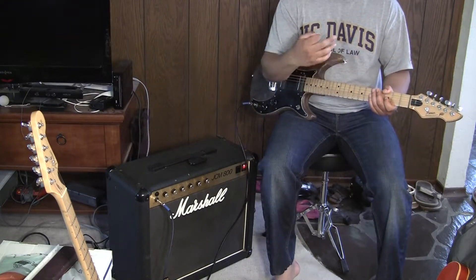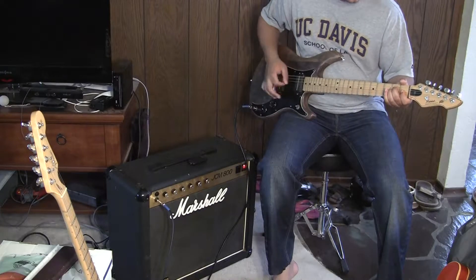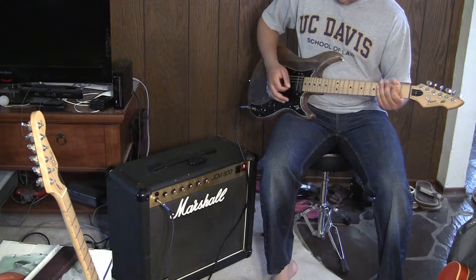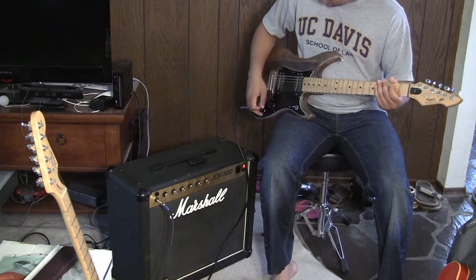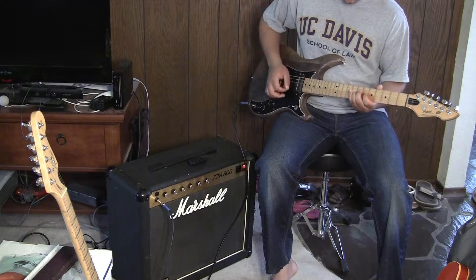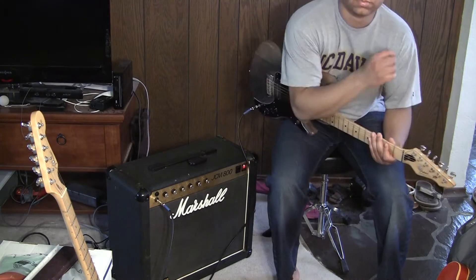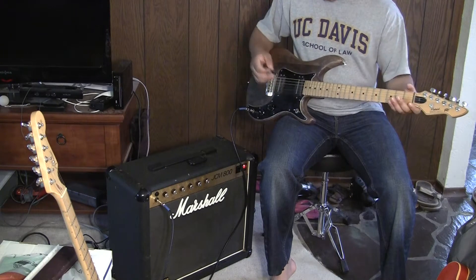So the front position has a lot less bass than the middle and rear positions. Here's the toggle switch all the way up, middle, and back, and the tone all the way rolled to zero. And once again, to the middle, and all the way off, and all the way back on.